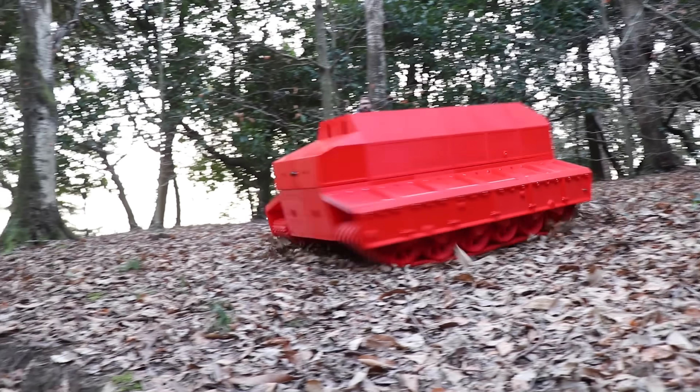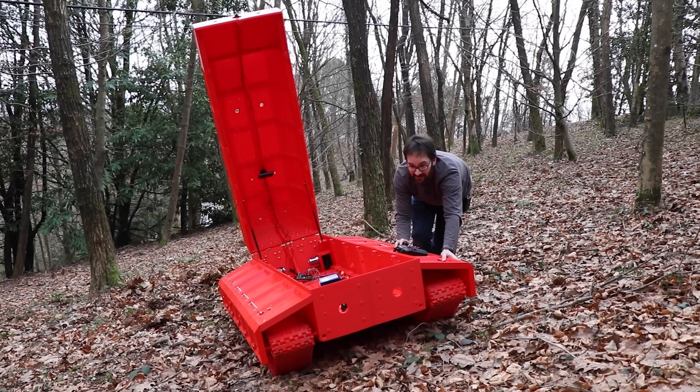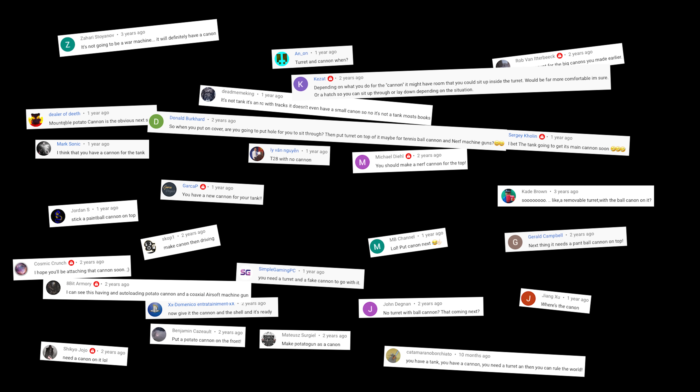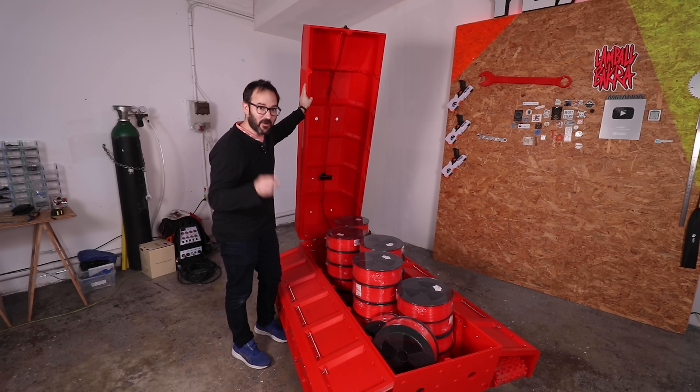I've been building this 3D printed tank on and off for the last 3 years, but it has a lot of issues, so we are going to make it better so it is ready to get on top of it… a cannon! Let's finish this tank once and for all!